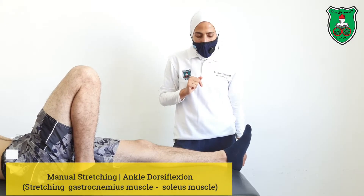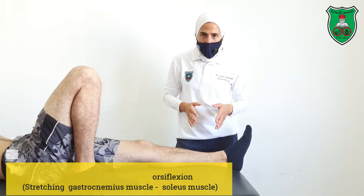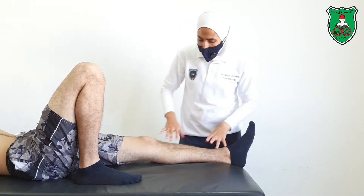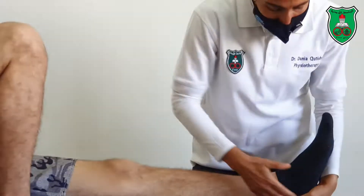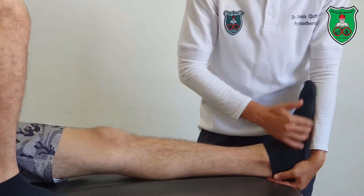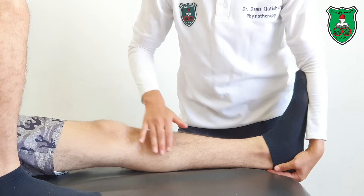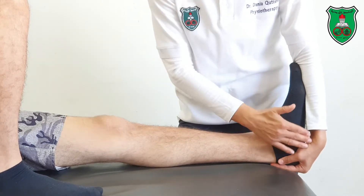Manual stretching to increase ankle dorsiflexion. We have two muscles: the gastrocnemius and soleus. We will start with the gastrocnemius. It's a two-joint muscle, so you need to cup the heel with your hand and let the foot rest on your forearm. Make sure that the knee is extended because the gastrocnemius also flexes the knee.